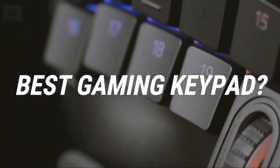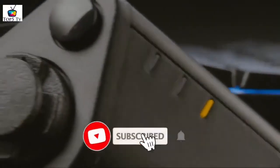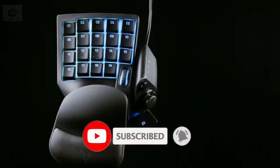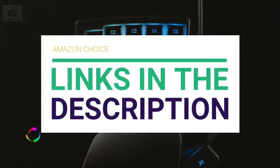Are you looking for the best gaming keypad? In this video, we will break down the top gaming keypads on the market. Before we get started, we have included links in the description for each product mentioned, so make sure you check those out to see which one is in your budget range.